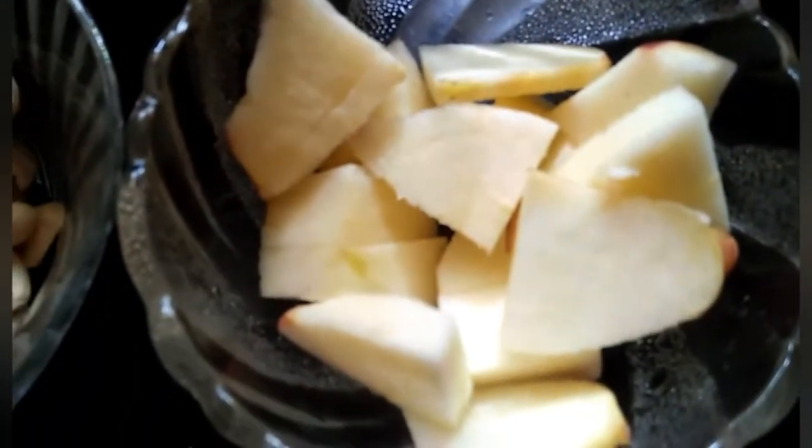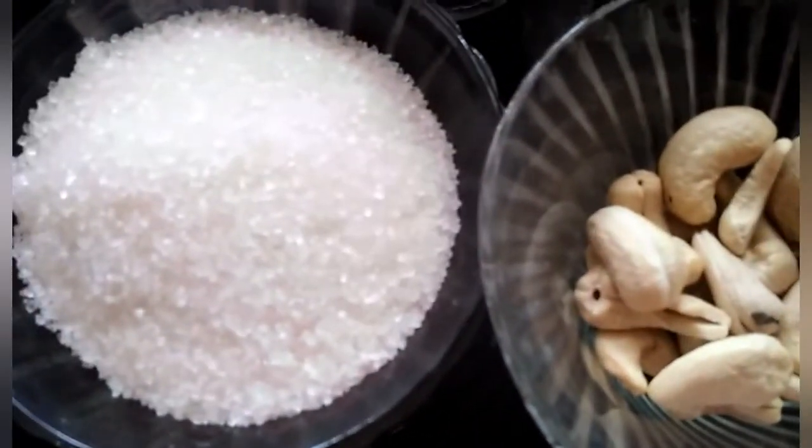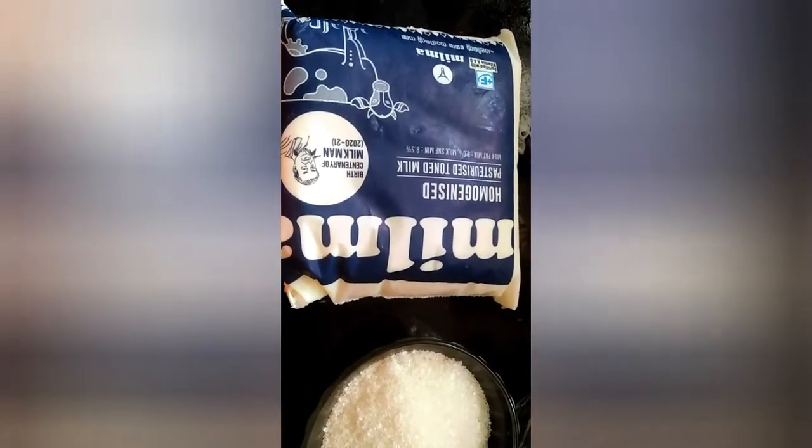This is an apple and it will be cooked in the pan. 1 cup of cashew nut, 1 cup of sugar, 1 cup of milk and it will be cooked in the pan.